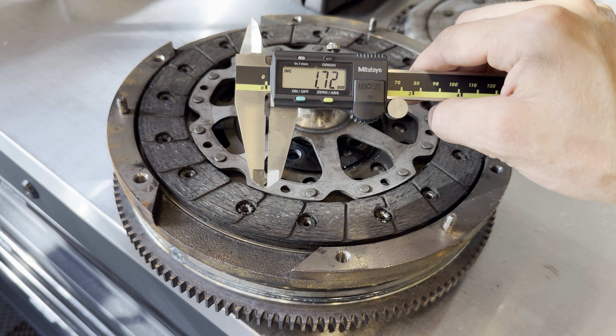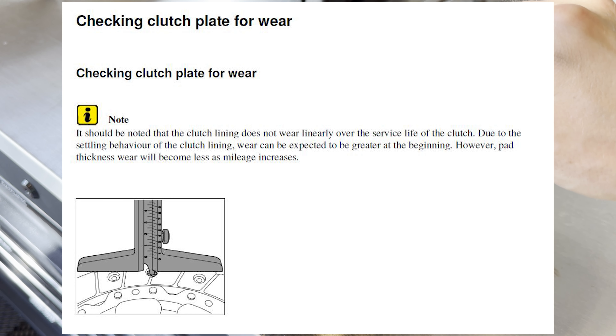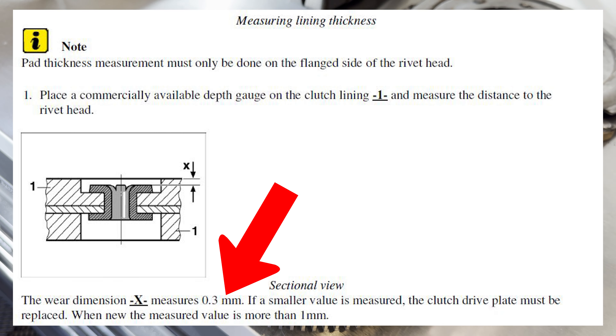If this measurement is less than 0.3 millimeters, you need a new clutch. And I'll put on the screen right now what the factory manual says for what is standard wear, so you can see that right now.